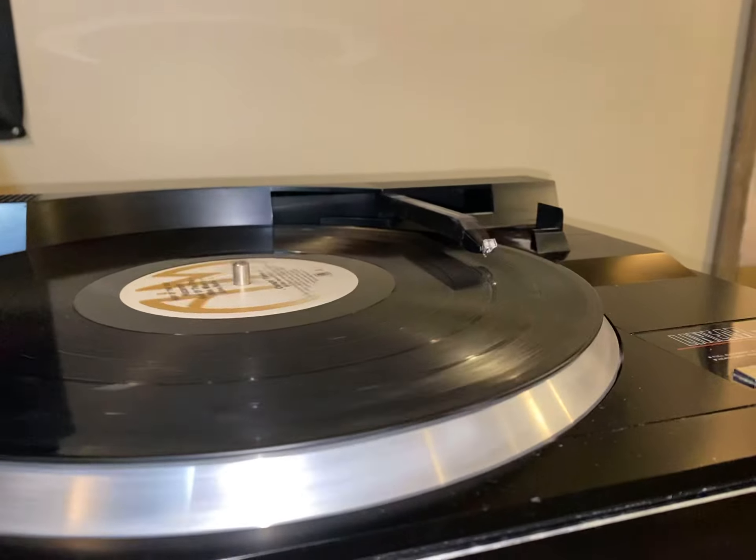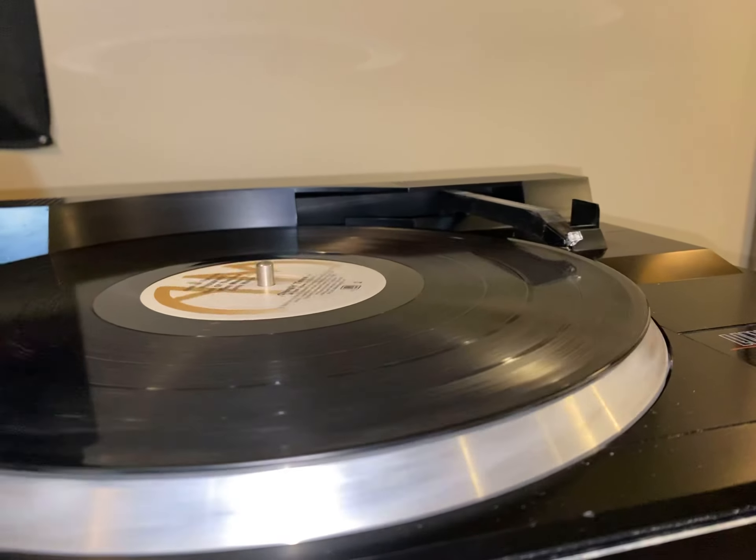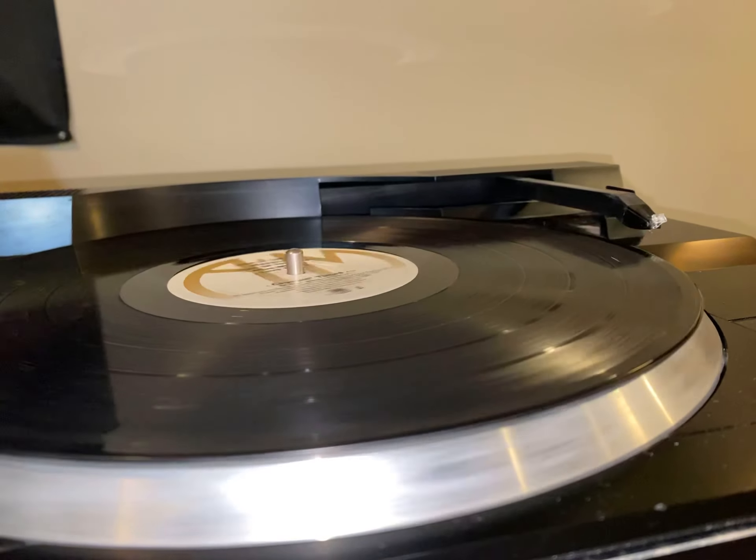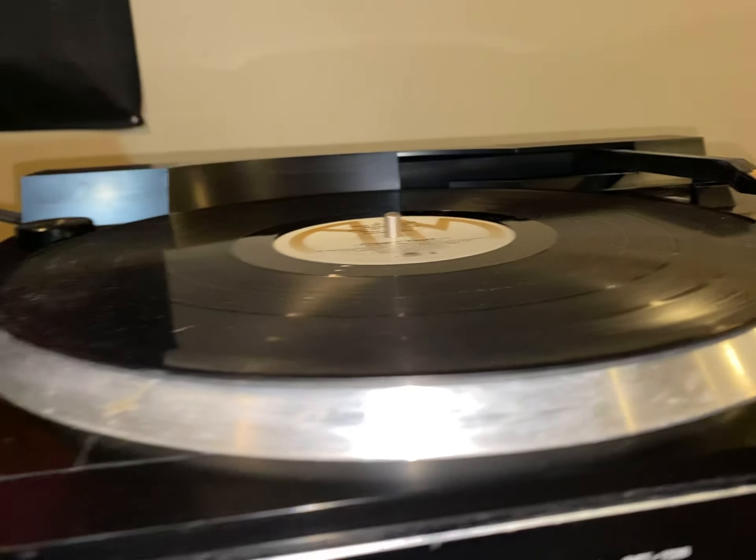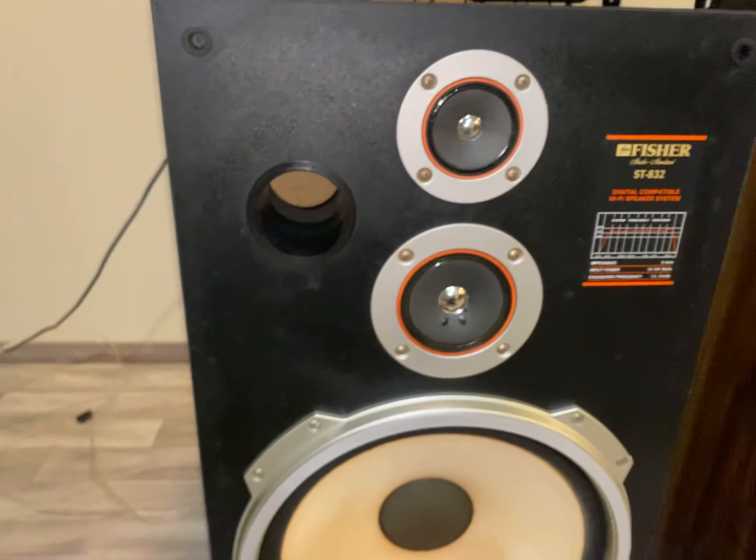That's so cool — I've never had a linear tracking turntable before. That's neat. And I do have the grills for the speakers too.